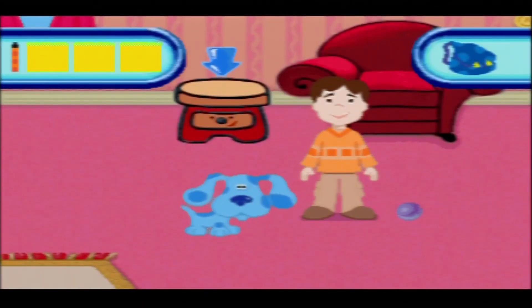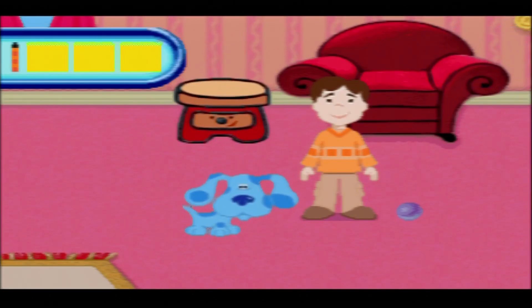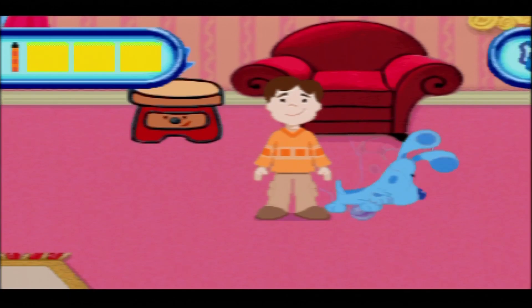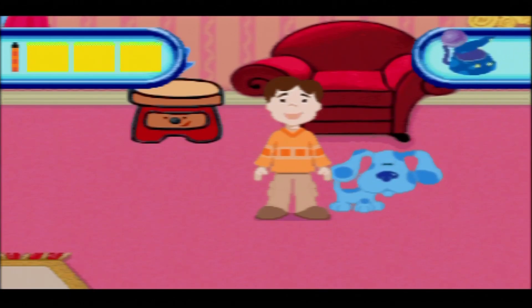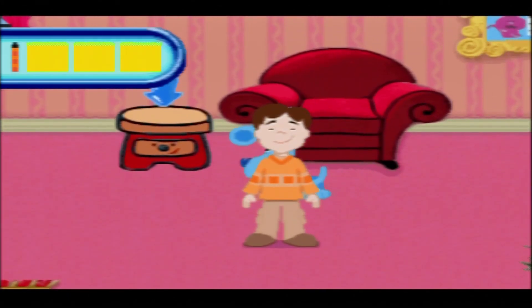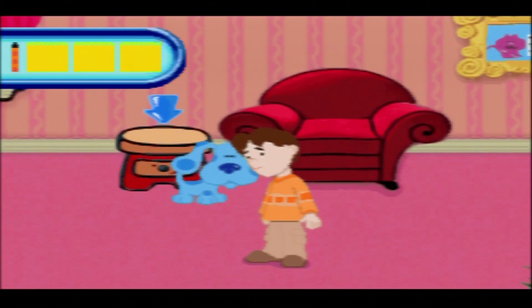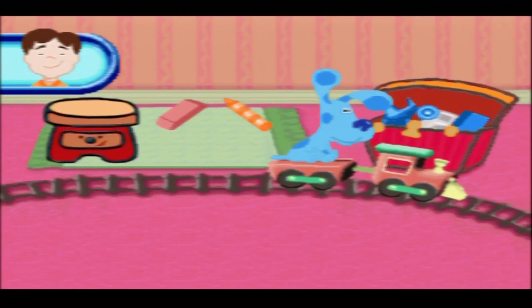Press Enter beside a marble to collect it. To see your collection, press the blue button. Try to find Side Table and press Enter next to her. Okay, that was a pretty long intro. Is this a marble? Another one for the collection. Let's collect this first, and go to the side table. Blue is delivering things to her friends for their collections. Press Enter when the train comes to the friend who needs what's on it.